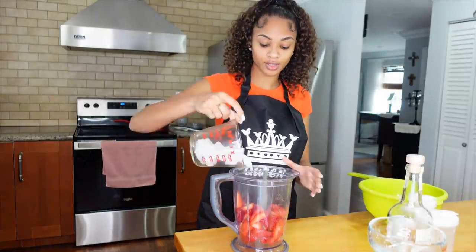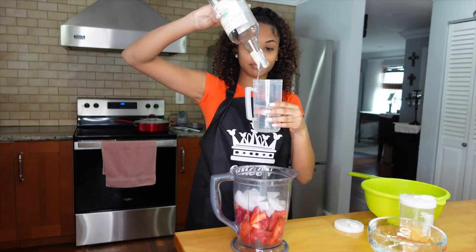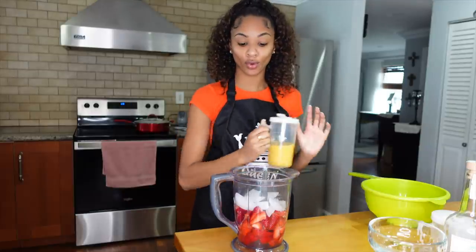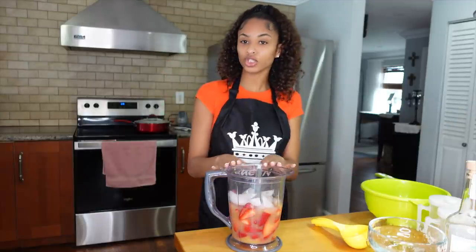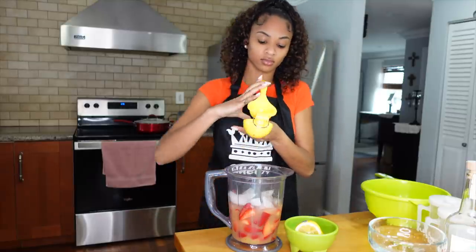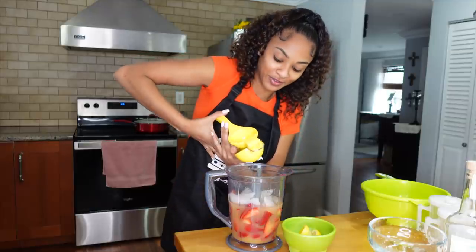Now it's time to put everything into the blender. This should be four cups of strawberries, one cup of ice, one cup of tequila — honestly just a little bit more. Bartender Brie in the house! One cup of orange juice, and then one shot of lemon — but I'm actually going to use fresh lemons, about one and a half lemons. This is so much fun to me, I love juicing things.